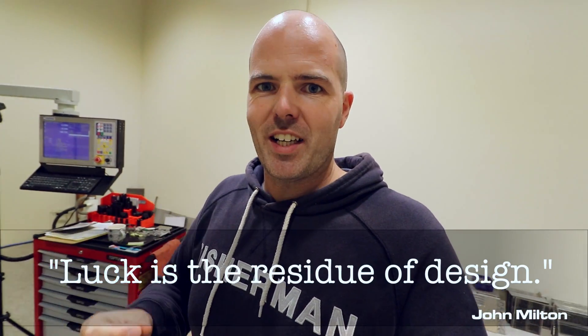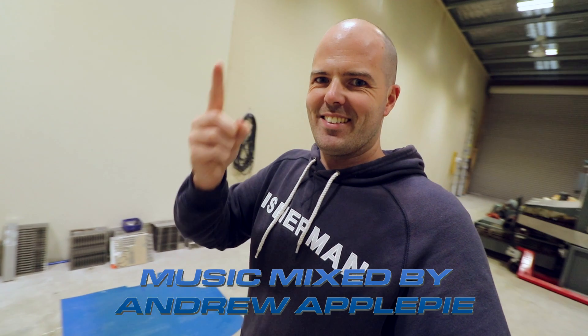I think I will leave it at that. I will, of course, leave you with a quote. It is by John Milton, and he said: 'Luck is the residue of design.' Bye bye.